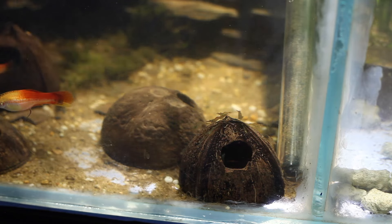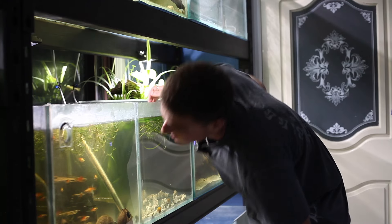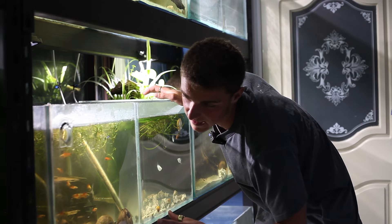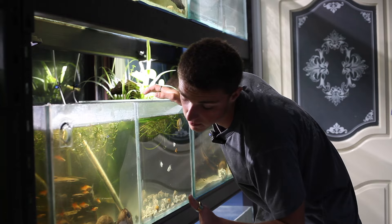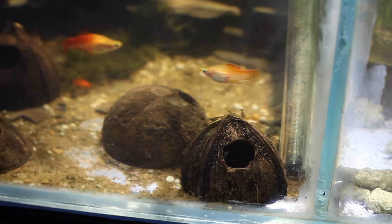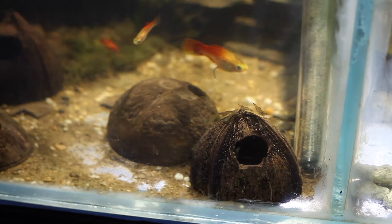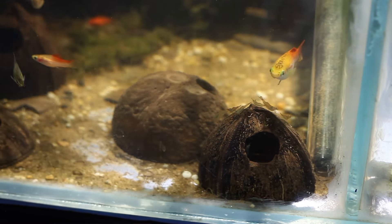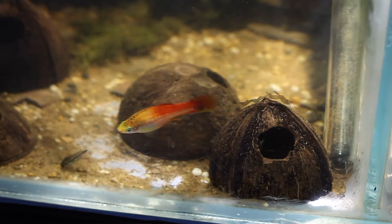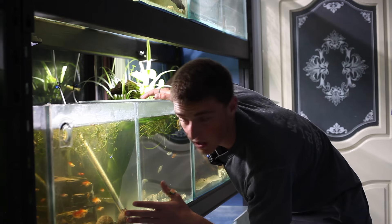They're breeding up and I often see babies in here. I'm not sure if they survive because I think this tank has kind of reached maximum capacity now — there are no places where they can hide where there's not a fish cruising around. We've also got some glass shrimp in here that are breeding up as well. I caught these from my local creek and they're looking pretty cool — they kind of have a green tinge to them. So that tank has got mystery snails, glass shrimp, a pygmy Cory, and pineapple swordtails.